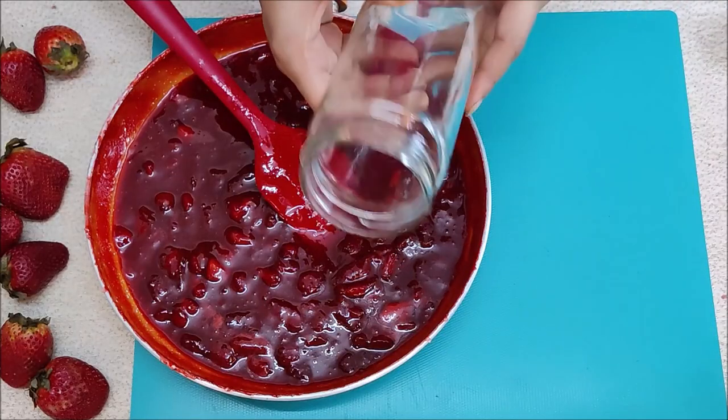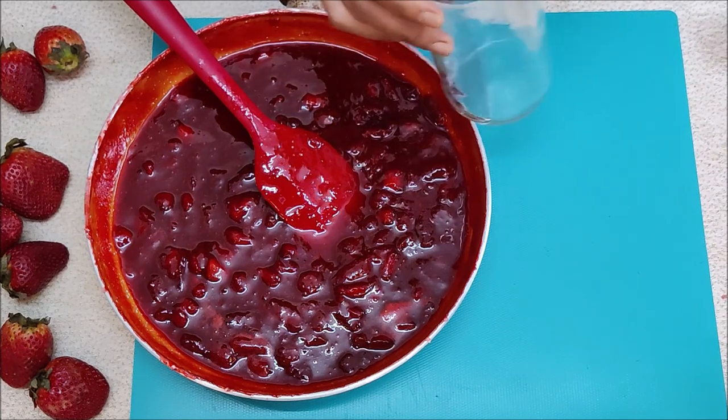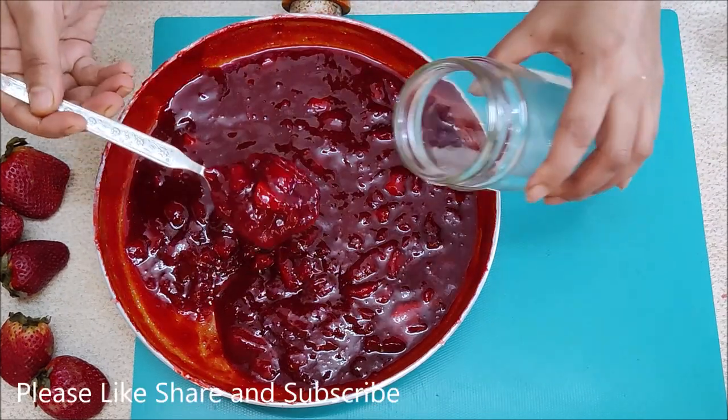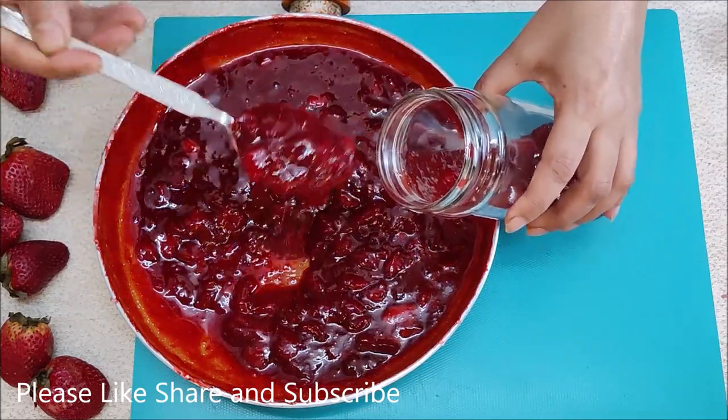The best part is that it has no preservatives. I have a glass bottle here to store it — make sure it is dry and doesn't have any moisture, otherwise our strawberry crush will spoil.